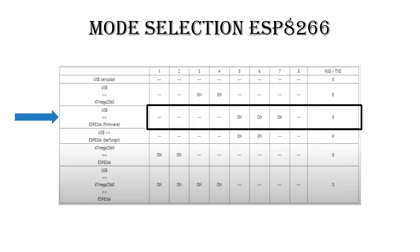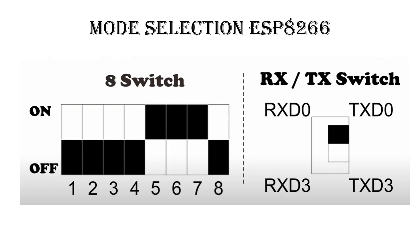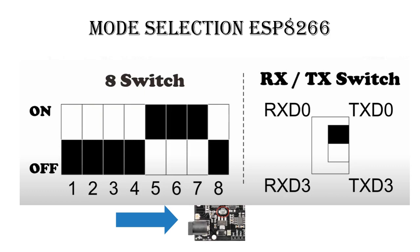Second mode is ESP8266 mode. You have to set the switch like the picture. Move the switch according to the picture. After finished, press the mode button.